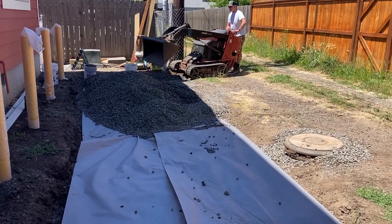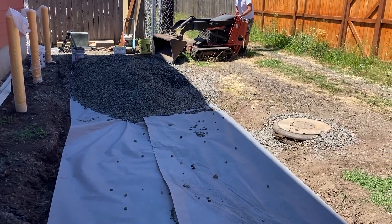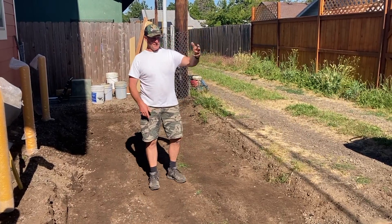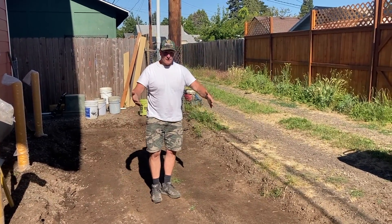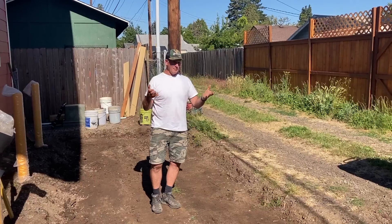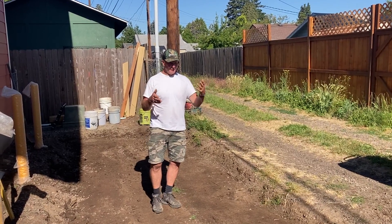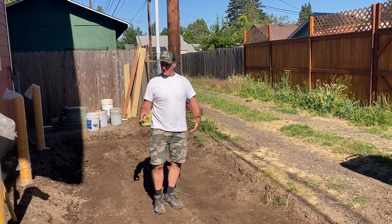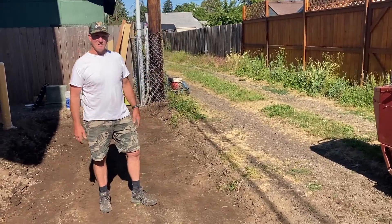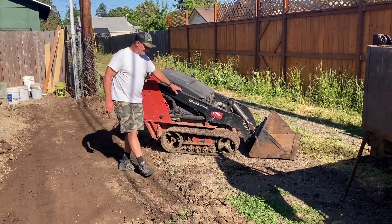We'll dump the rock right here and stockpile it — basically this is where it's going to have to go. Then we'll dig the rest, get it in the trailer, spread this gravel as far as it will go, and then bring it back. We've made two round trips so far, and then the last one will be the trip with the material that fills up the egg crate plastic.